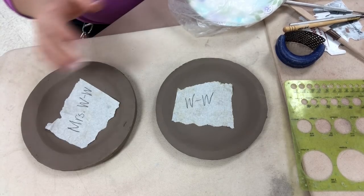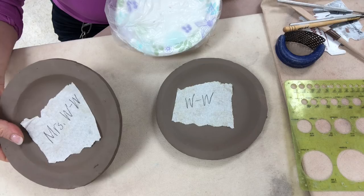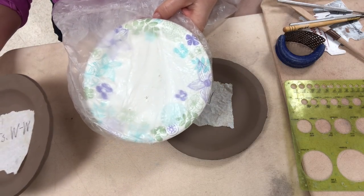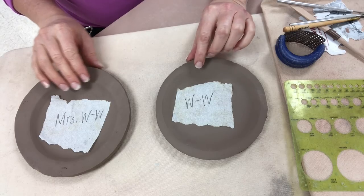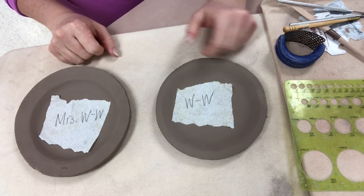This video is a continuation from the last video when I rolled out the slabs of clay and placed them onto the plastic covered paper plates. This is day two now where I have already removed them from the paper plates that were covered with bags. These are leather hard and ready for cleaning.